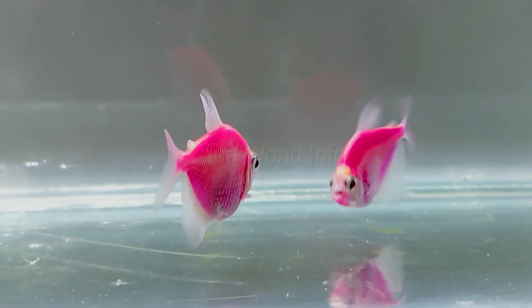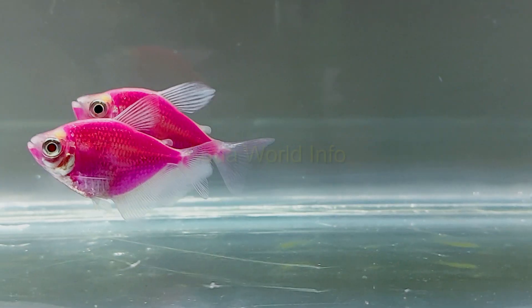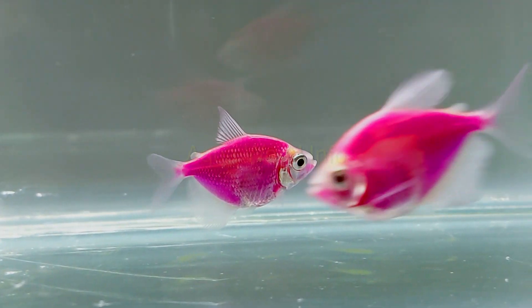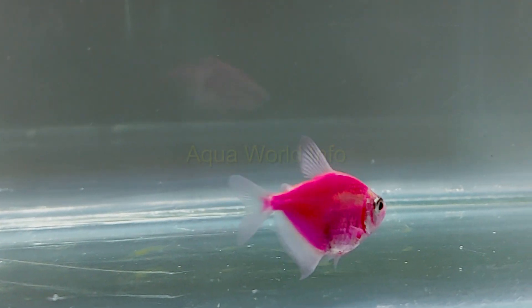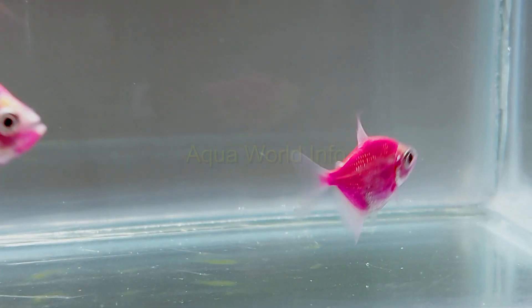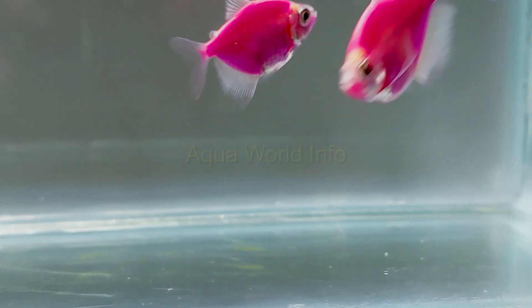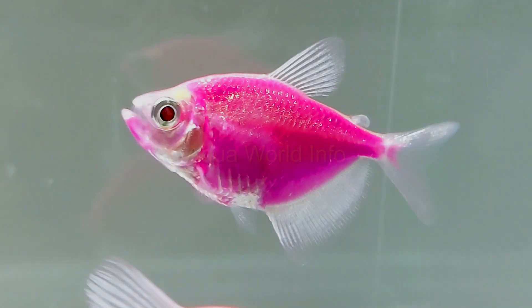Live foods are fine for your GloFish tetra if given two to three times a week. A staple of the diet should be a blend of flakes and frozen foods, though flakes alone have the potential to be used as the main dietary staple. To put it simply: flakes and pellets with some frozen diet every day, veggies occasionally, and live foods occasionally — maximum three times a week. They aren't massive fish, and any amount of food they can finish within two minutes is sufficient. Feeding twice a day is more than enough.